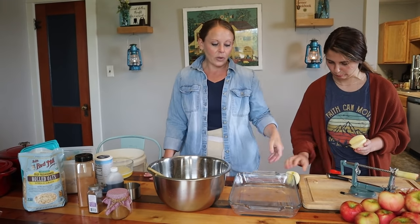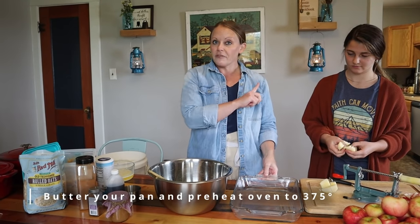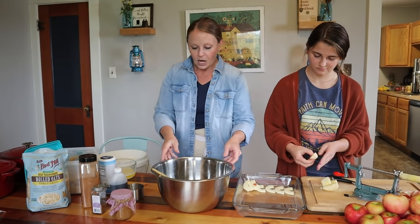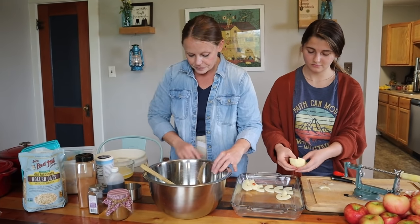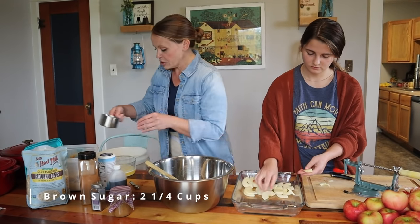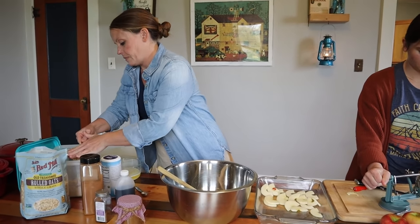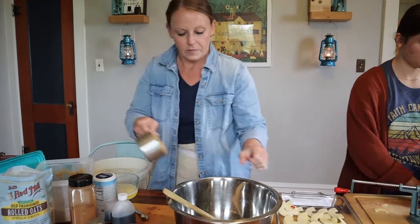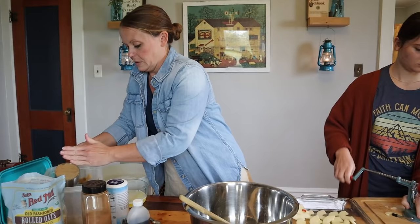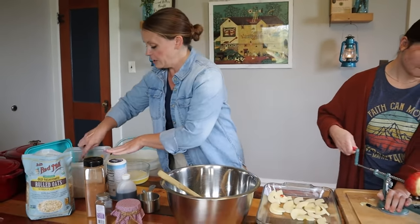So while Jules is doing that, I'm gonna work on the crumble. I have my 9 by 13 pan and it is already buttered. My oven is already set at 375 degrees and it's preheating. So for our crumble, I'm gonna start with two and a fourth cups of brown sugar — I'm gonna pack it.